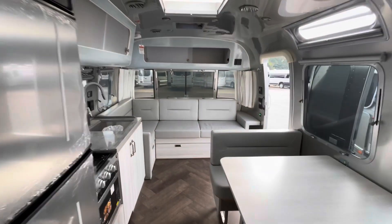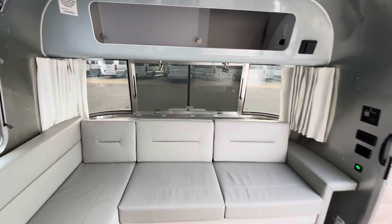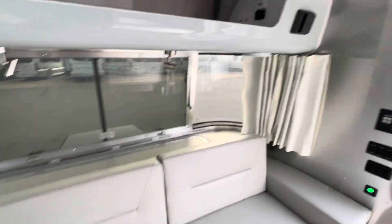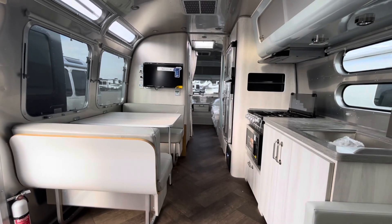I just think that the design elements they use in this are very detail-oriented. Very, very pretty — very beautiful trailer.